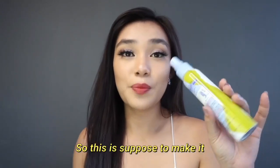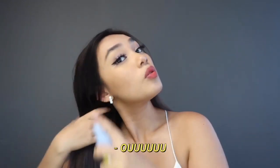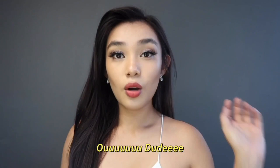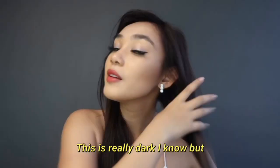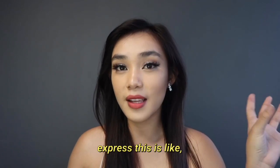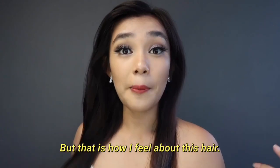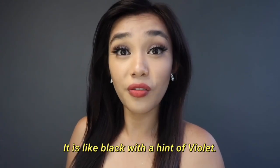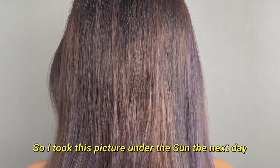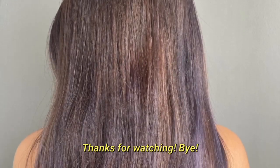This is supposed to make it more manageable, so I'm gonna try spraying this. This is really dark, but the closest way I can describe it — you know the Incredibles? One of the siblings, her name is Violet — it is like black with a hint of violet. I took this picture under the sun the next day and this is the full result. Thanks for watching, bye!